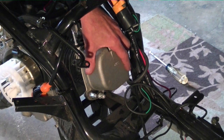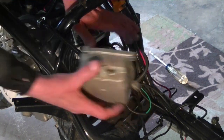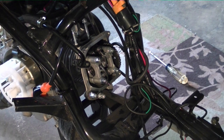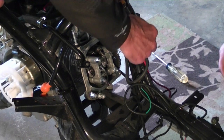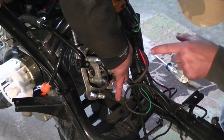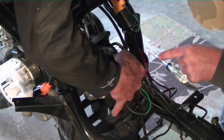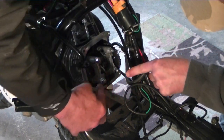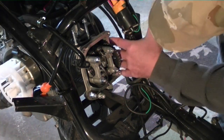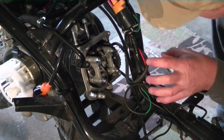Four bolts on the valve cover. This one's cast, unlike Barbie's plastic one. Two on the sides. He broke those loose first, then he did these. That'll do it right there. These two here, and these four, and those shims.